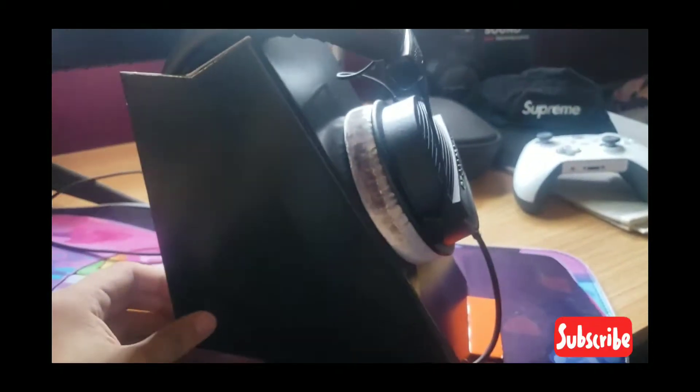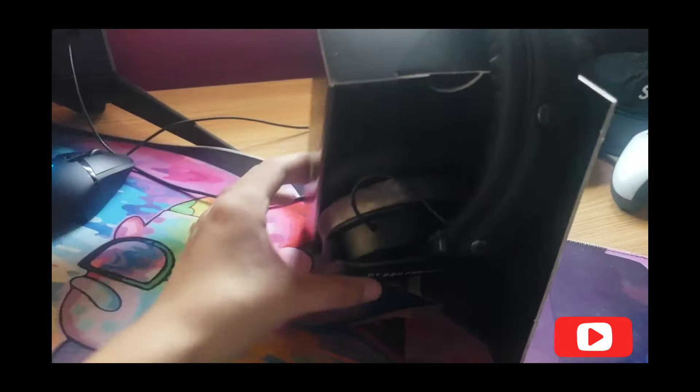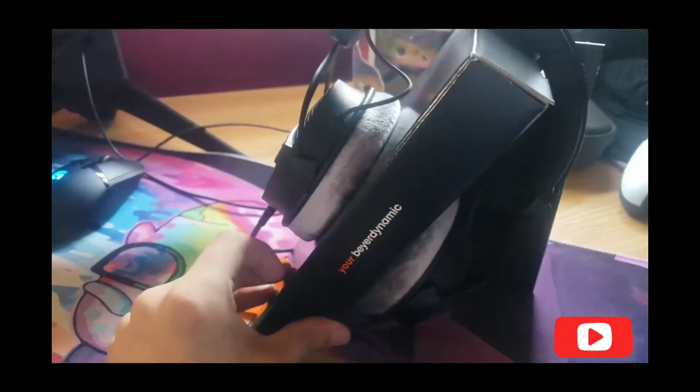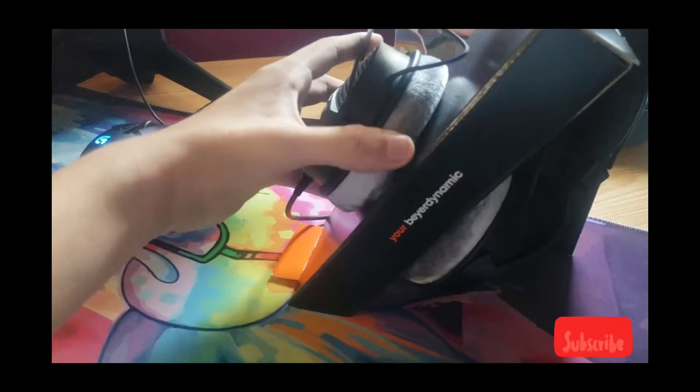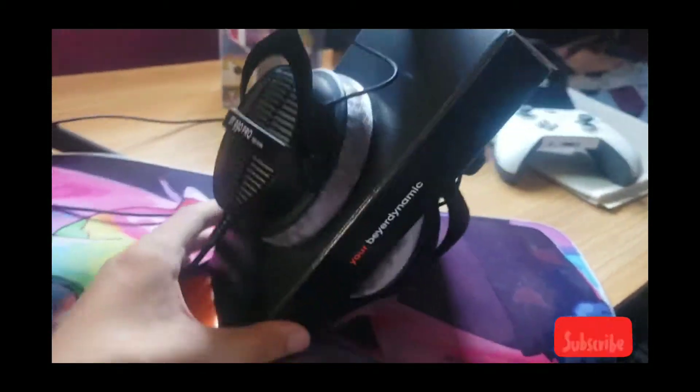I actually got these because Ninja has them, and a lot of Fortnite YouTubers who play competitive also have Beyerdynamics. You also see a lot of musicians on Instagram with this headset, so this headset has a lot of clout.